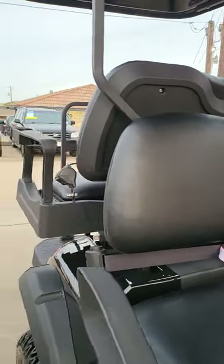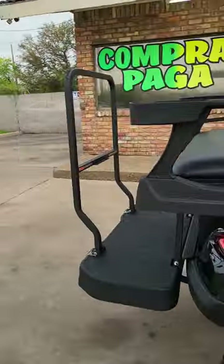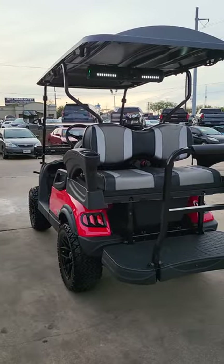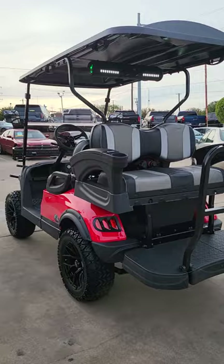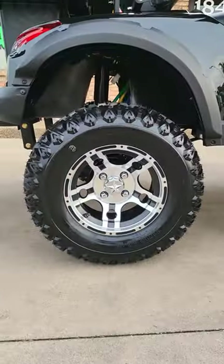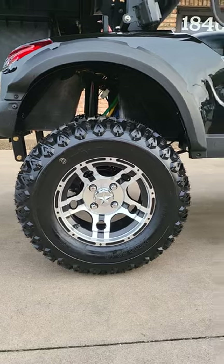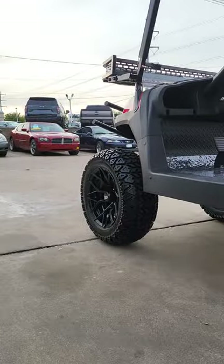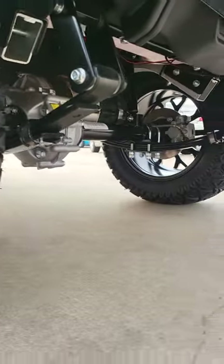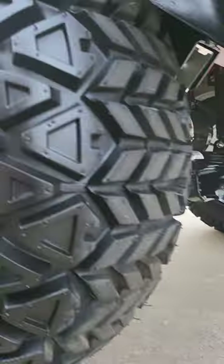They're both very comfortable, don't get me wrong - but both very different. Let's back up so you guys can see a little more of the differences between a Peak and a V. For wheels, you've got a 12-inch on the Peak and a 14-inch on the V. Both of these have crazy aggressive tires, and both of them are lifted like we talked about earlier.